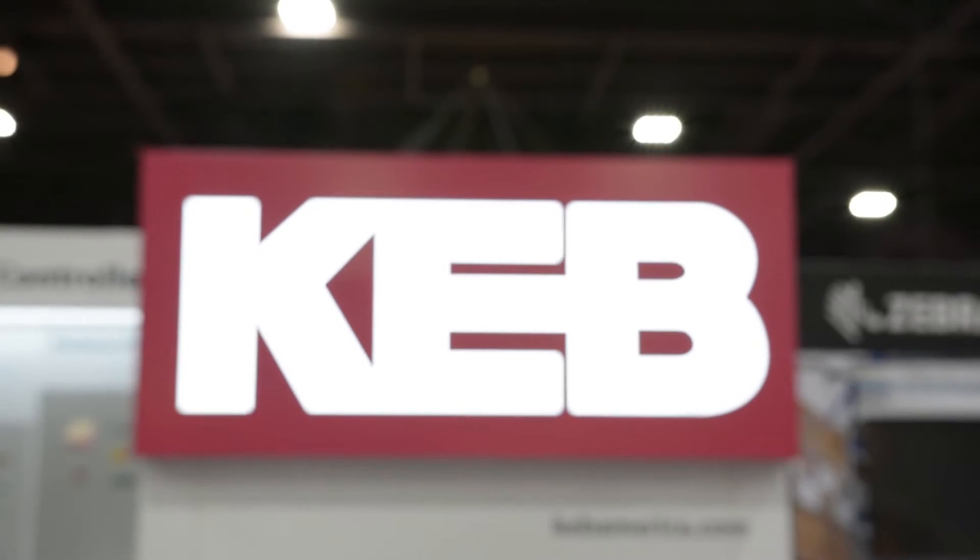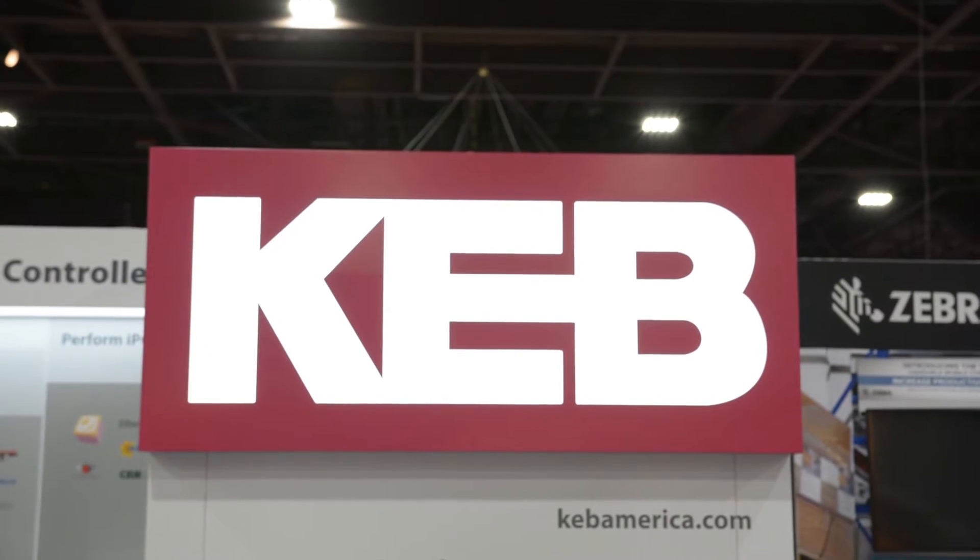Hi, my name is Colin Zauner. I'm here to show off our C6 router. Our C6 router can be used for remote programming and monitoring with a secure VPN connection using our Combivis Connect software.